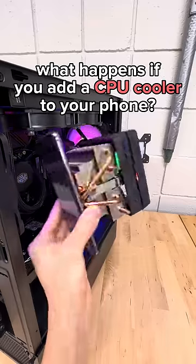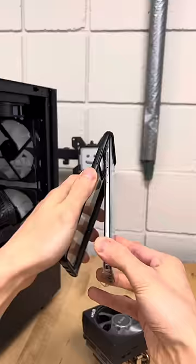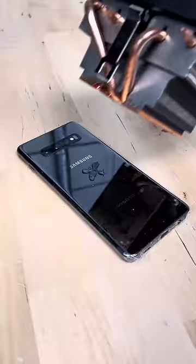What happens if you add a CPU cooler to your phone? I'm curious how the additional cooling will affect the performance, so here's my baseline benchmark. And now let's remove the case, add on some thermal paste, and plop on the CPU cooler.